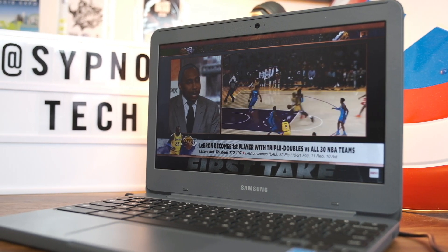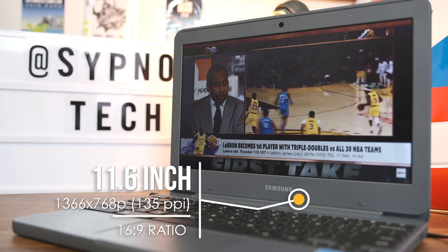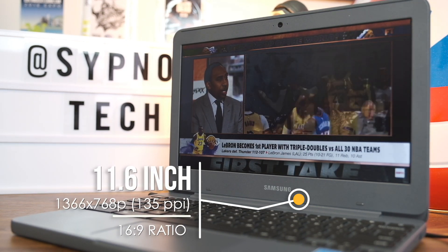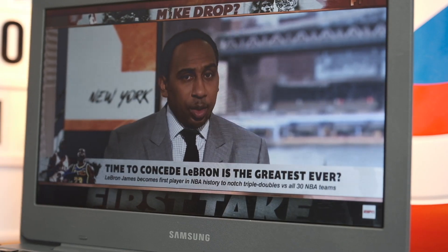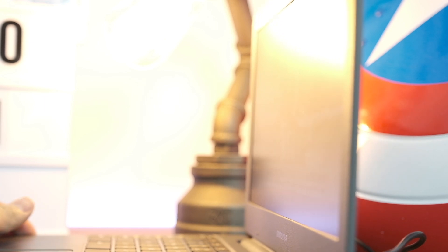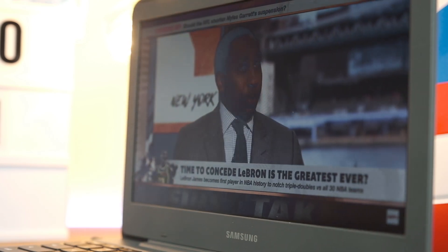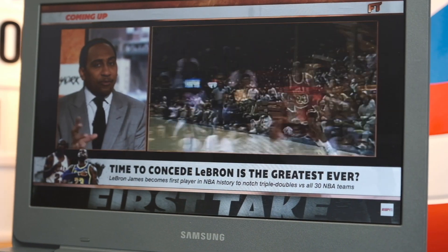The Samsung Chromebook 3's display is 11.6 inches, only 720p, and it's not glossy — it's a matte finish. It's a little difficult to look at from different angles, and the colors are very muted. It's not a great viewing experience, but honestly, as long as you can visually look at it and get your work done, that's what this laptop does. Don't expect anything too crazy or too exciting — it doesn't overperform its price point.